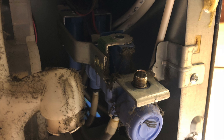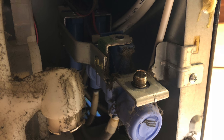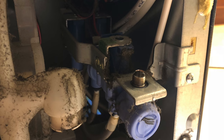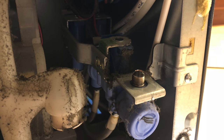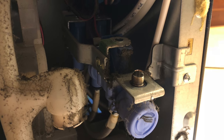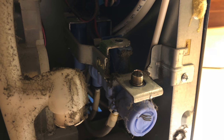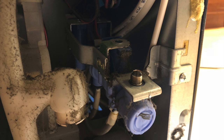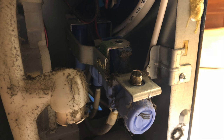Once you remove that panel, you're going to see the water inlet valve. In this case, and I would imagine in most cases, it's held in by just a single screw or maybe a set of screws - you can see it there on the right hand side. Once you loosen that screw, it lifts up and then straight back to actually remove it.